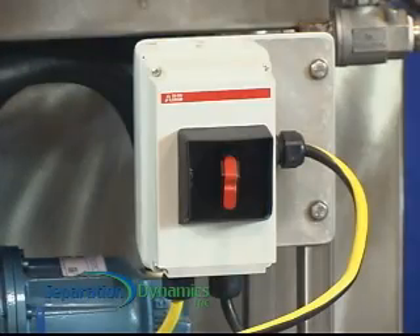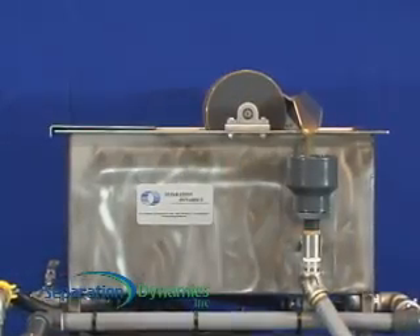The system comes wired for 110 volt AC, and the feed pump utilizes plant air.